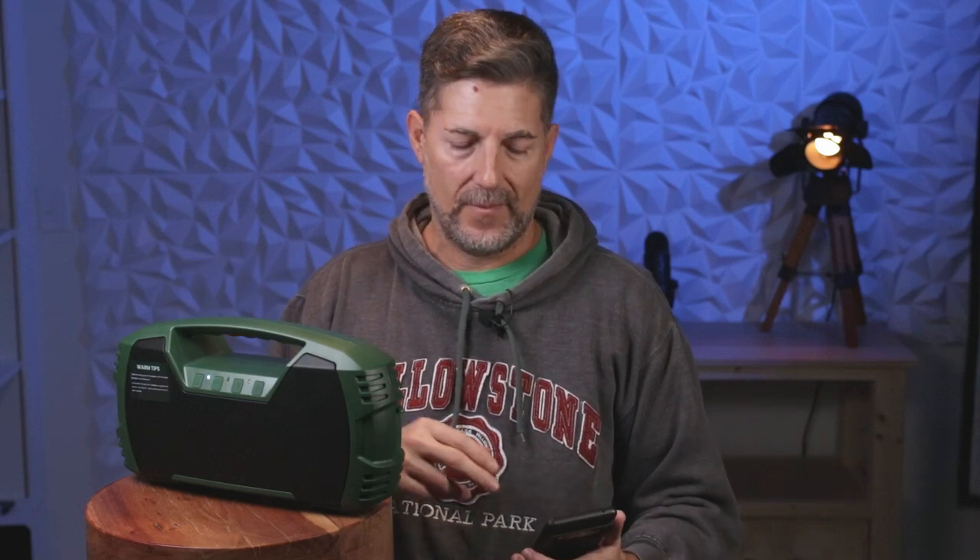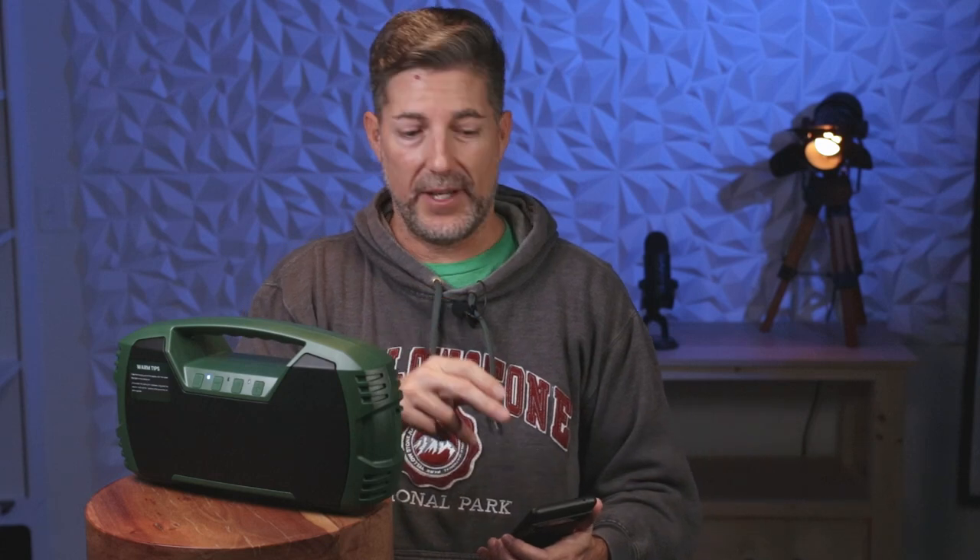Backside. The backside sounds almost as good as the frontside. Again, it's not going to be quite as bright because we're missing out on the tweeters. Backside. Frontside.